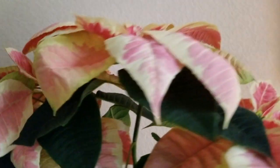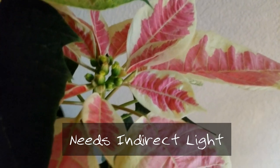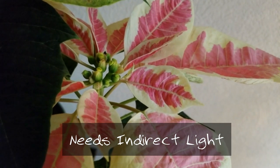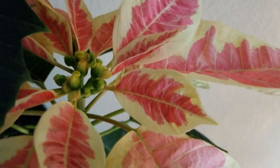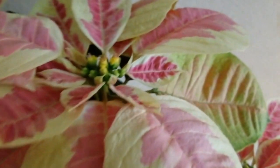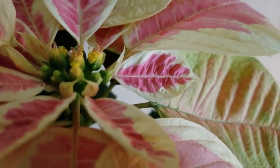Caring for it at home, let's look at the three important things. First of all, light. Poinsettias need a minimum of six hours of bright but not direct light — no direct sunshine. So put it by a window, not near a draft, but six hours of indirect light.